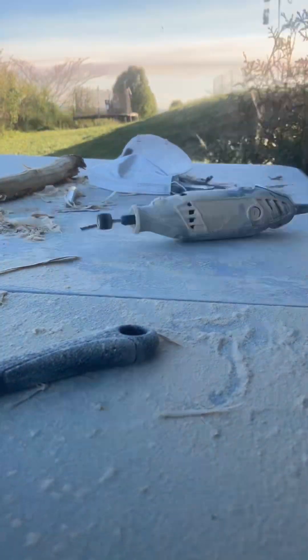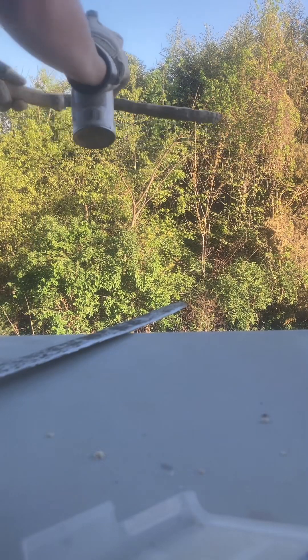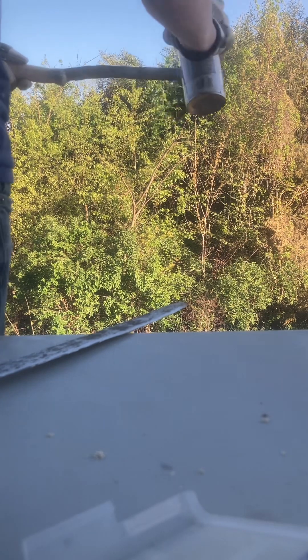Once I finished rounding out the edges, making it not too sharp but still pretty sharp, I gave it a silver spray paint, making sure not to spray paint the handle.